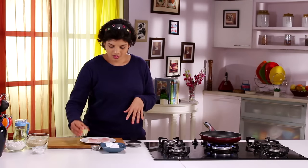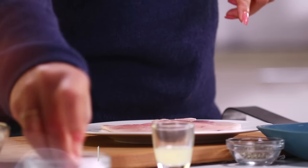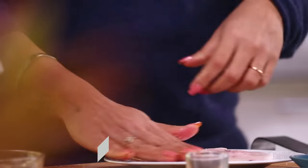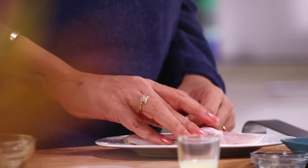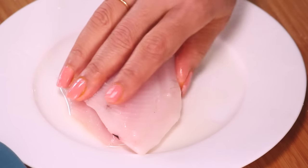So I have Fish Fillet, and I'm going to marinate this with some Lemon Juice and some Salt. This is how you need to marinate it.